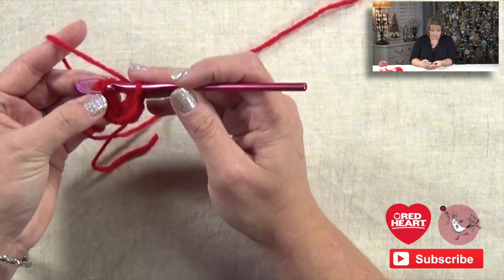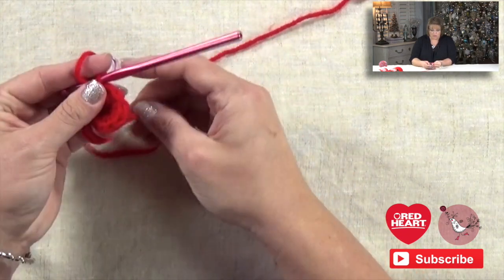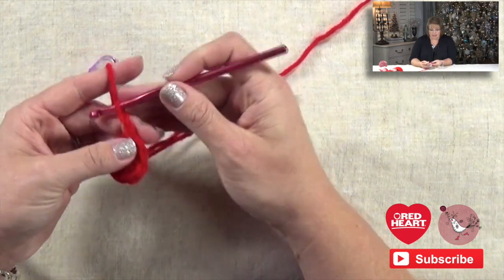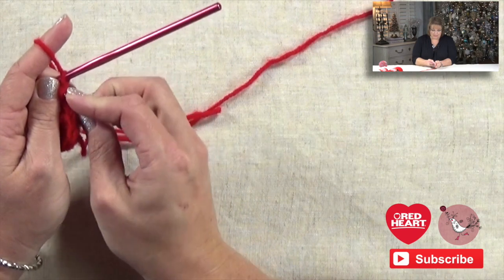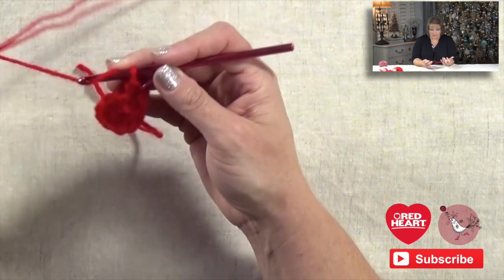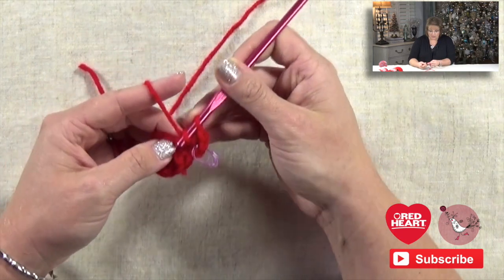Once I have eight half double crochets, I join with a slip stitch into the chain I have marked — I remove the marker first to make it easier to get into the chain, then join with a slip stitch to complete a full ring. For the next round, the instructions say to chain two again, then place my stitch marker into the second chain. I'm going to put a half double crochet into each half double crochet around, ending up with a total of 18 half double crochets, starting with one in the same stitch I just slip stitched into.